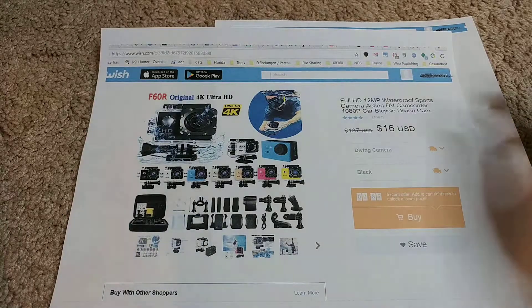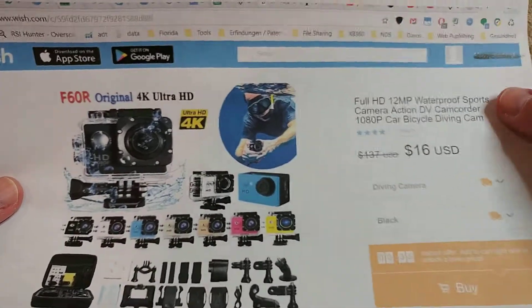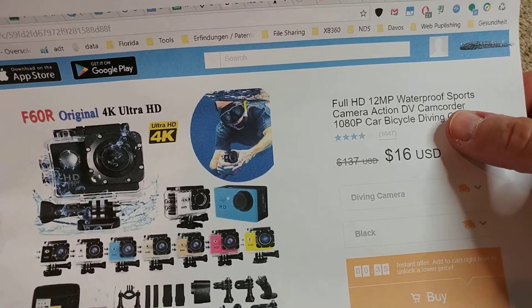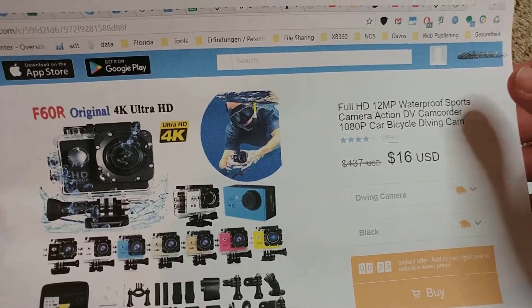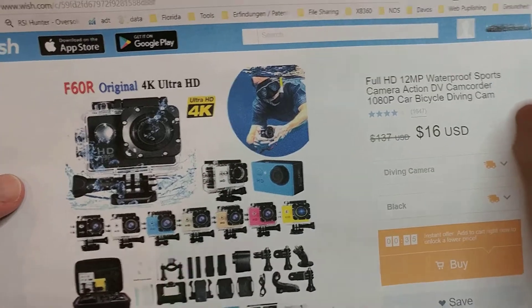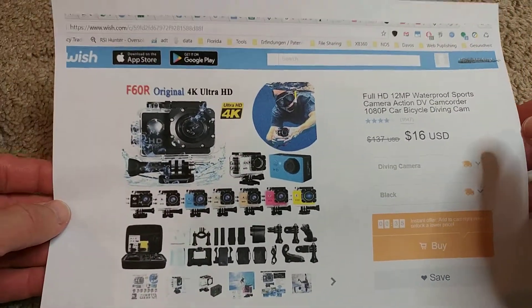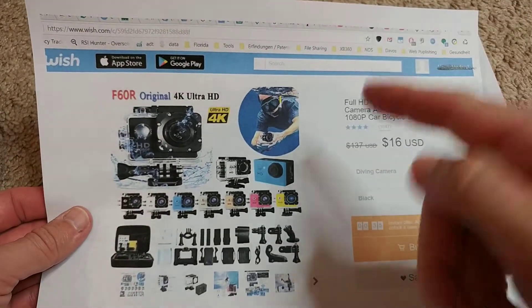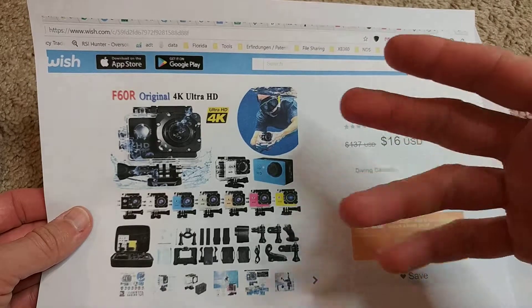Hi guys, welcome to this unboxing of this full HD 12 megapixel waterproof sports camera action DV camcorder 1080p. This is the Wish listing, and the thing is I just wanted to buy the cheapest waterproof action camera on the market.